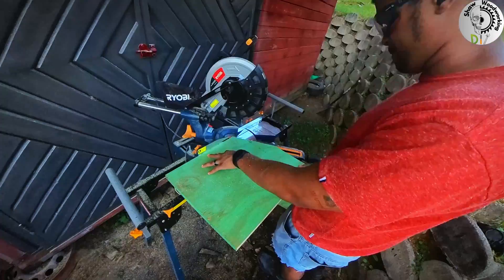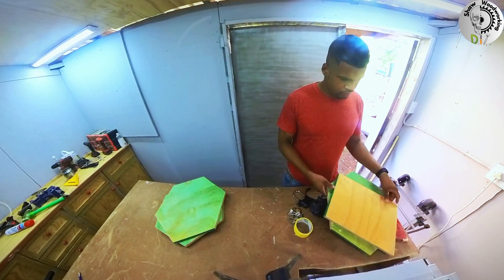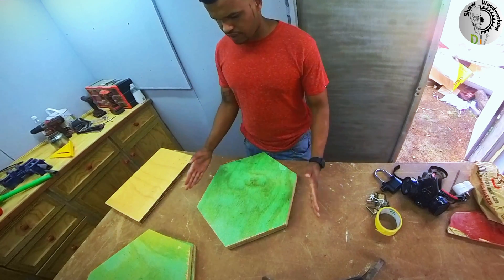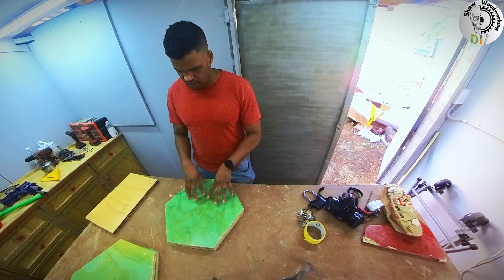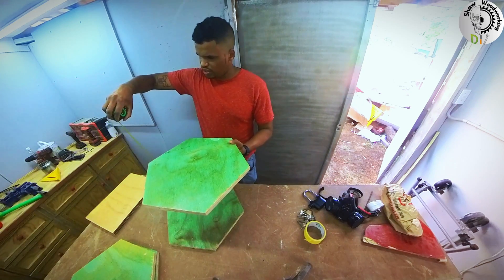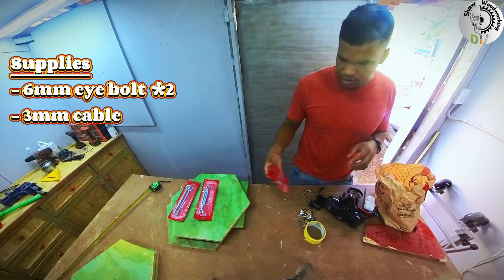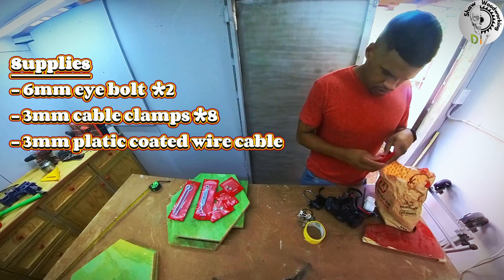We just have to repeat that process three more times. Back inside the workshop, I initially thought I would make the seat face one way, but I noticed that the other orientation was the widest dimension, so I decided to turn it slightly, making this the back side and this the front side. From other chair measurements, I decided to make this seat 45 cm tall. Besides the plywood, other supplies we will need are: a 6 mm eye bolt — 2 of those; 3 mm cable clamps — 8 of those; and 3 mm plastic coated wire, a 5 m long one.